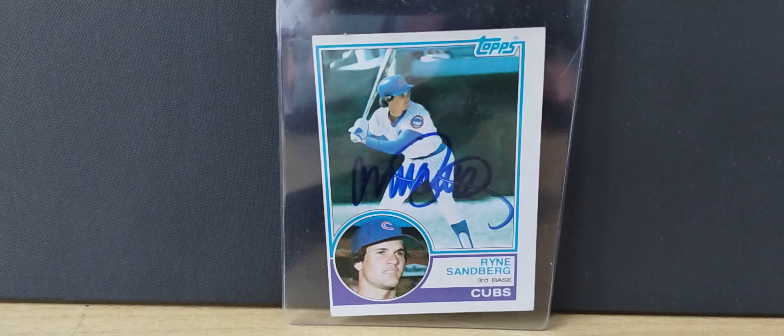Welcome once again to the Thrifty Collector. It's been a while, glad to be back. Been going through a lot of stuff, but got some interesting returns — Hall of Fame rookie cards, a rookie card I'm getting ready to send out to a private signing, and also some wrestling cards.